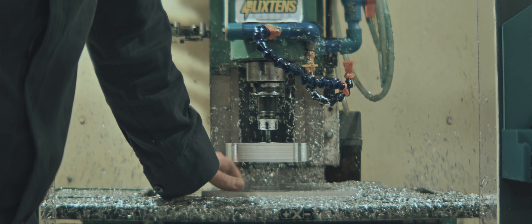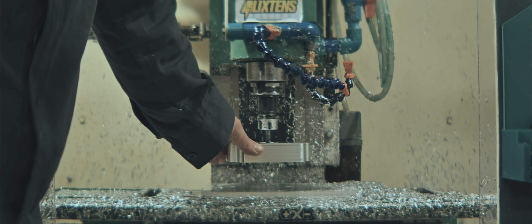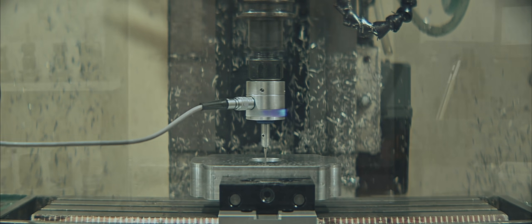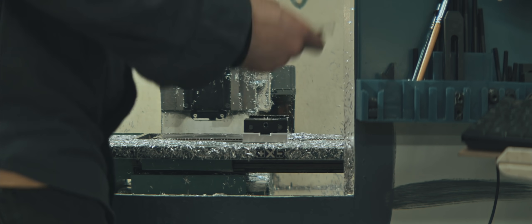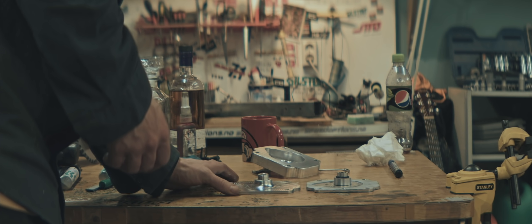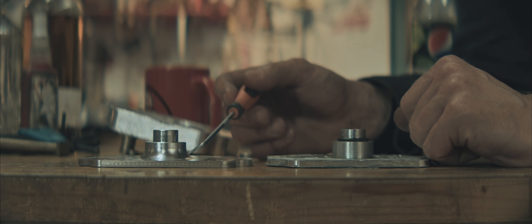I'll take this plate off and replace it. It's up to the accuracy of the machine to properly re-machine this — I think we'll be fine. No radius at all and much thinner wall thickness on the old one; big radius and much thicker on the new one.